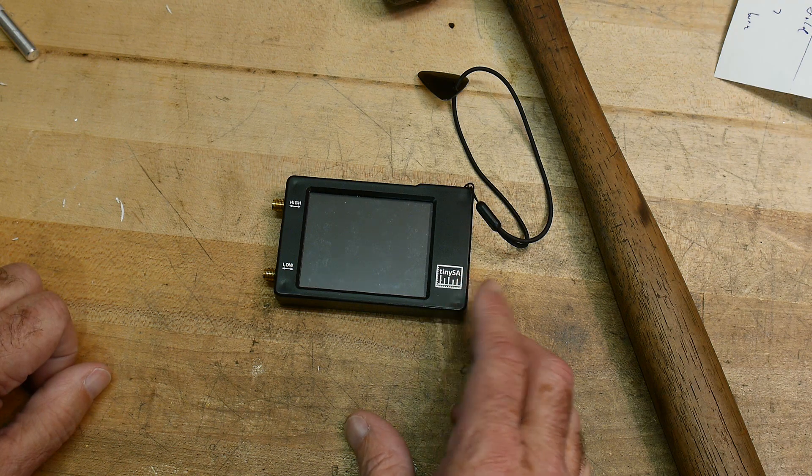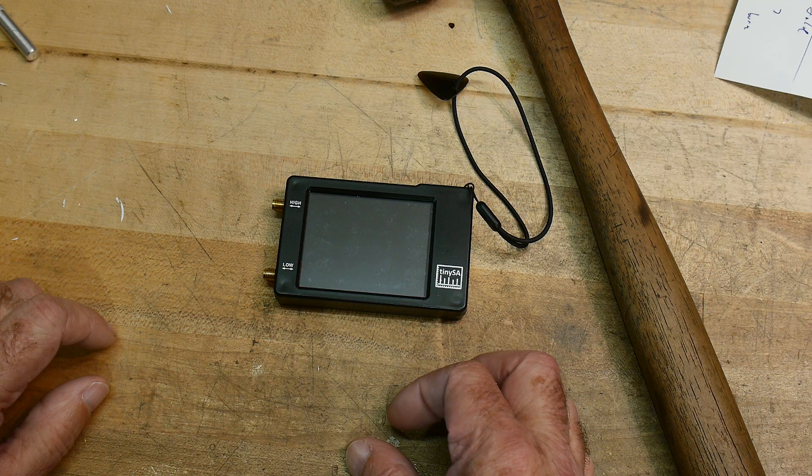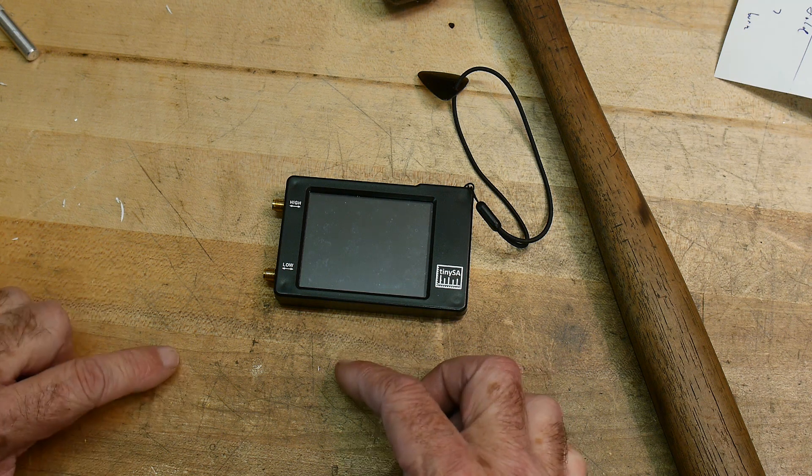This was a pre-order unit, so it was one of the first ones out of manufacturing. Buyer beware. I encourage everybody to make sure theirs are okay.